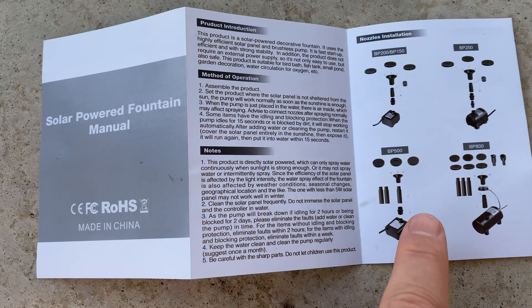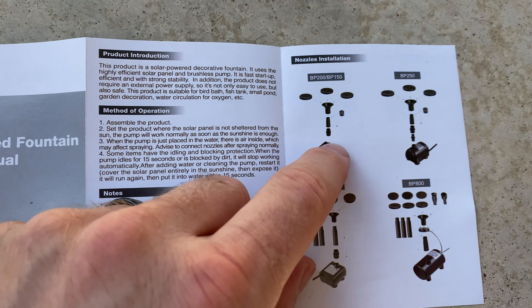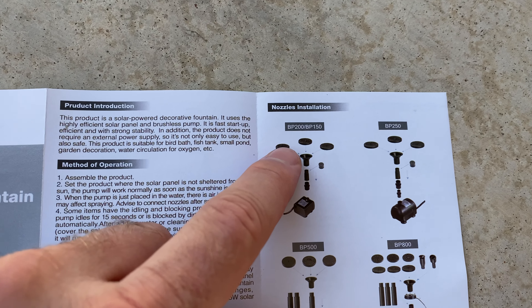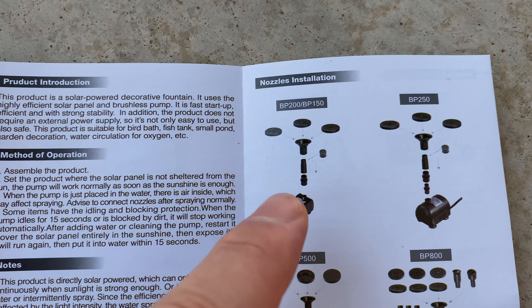Hello guys, today I'll show you a quick review of this solar panel, solar-powered pump for a fountain. This is the model I got, and it comes with these various extension attachments.